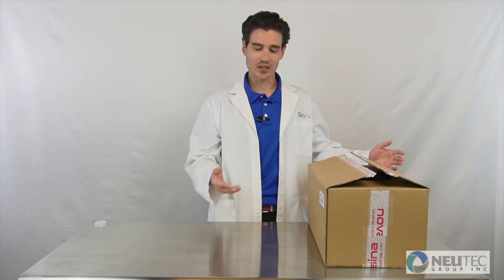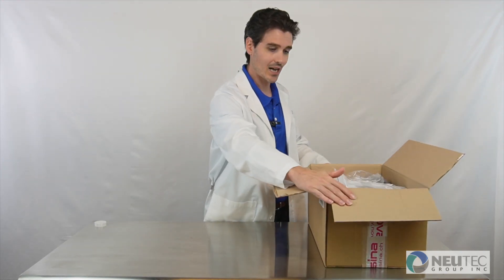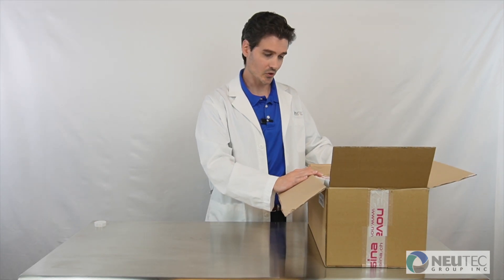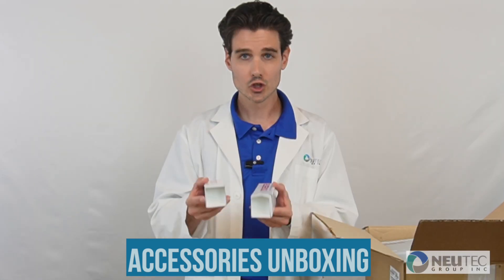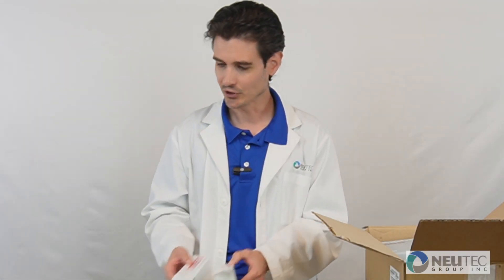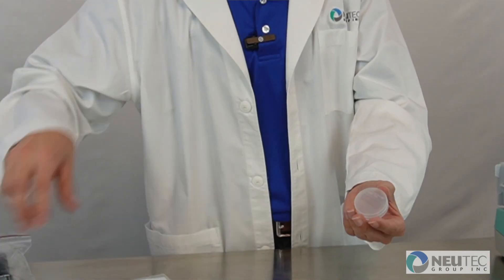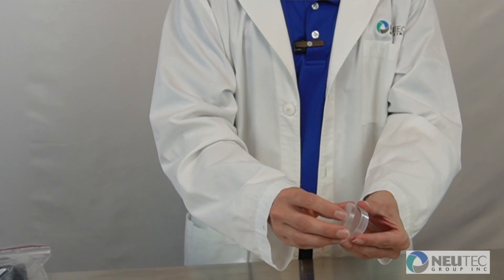When you receive your device, the first thing you are going to find on top of the box is your accessories and consumables. Each LabTouch meter comes with two sleeves of sample dishes. Each sleeve contains 20 individual disposable sample dishes with a lid.